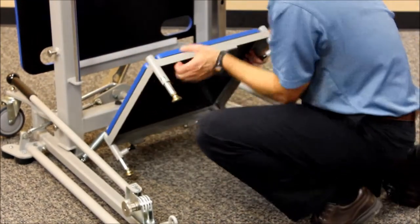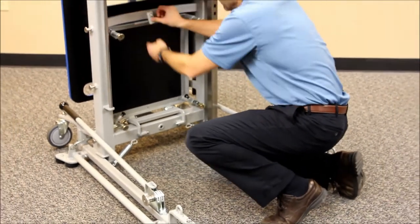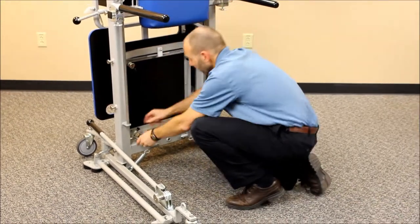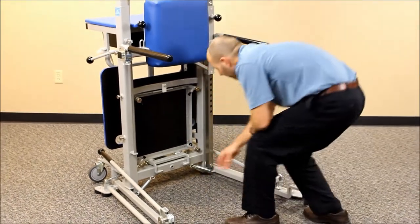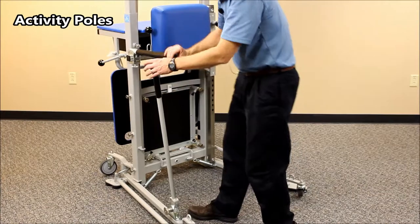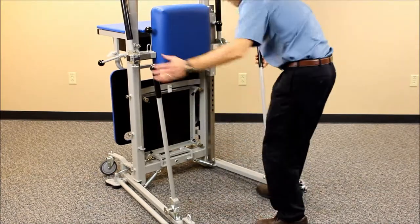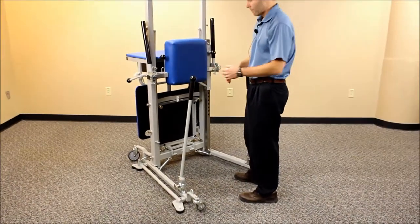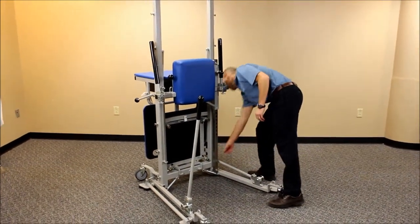To put the step back up it's just the same process in reverse. When you store it, you want to have it all the way in so it doesn't restrict movement of the other accessories and features. On the side here, lowered into position, are what we call activity poles. The activity poles can be used for a number of upper extremity activities in both sitting and standing positions, which will be covered in future videos. For now, we'll store those down out of the way into a low position.